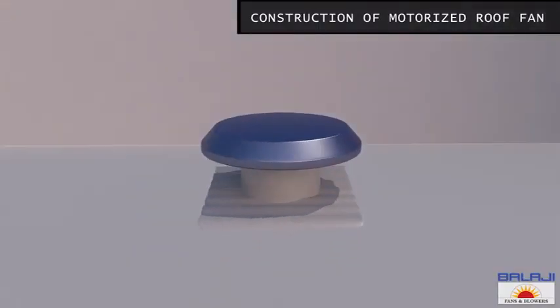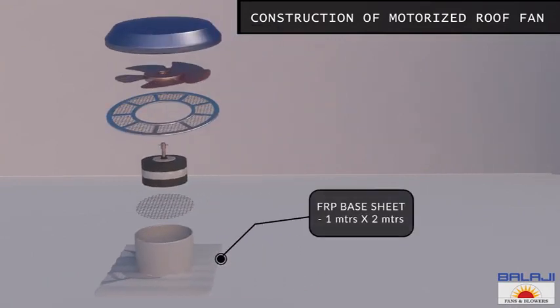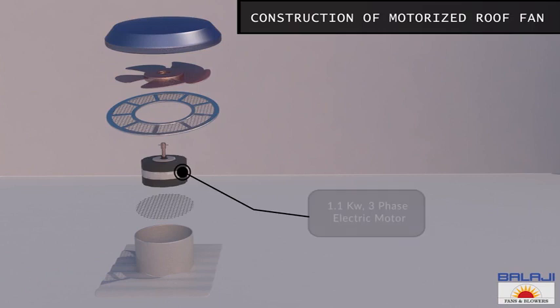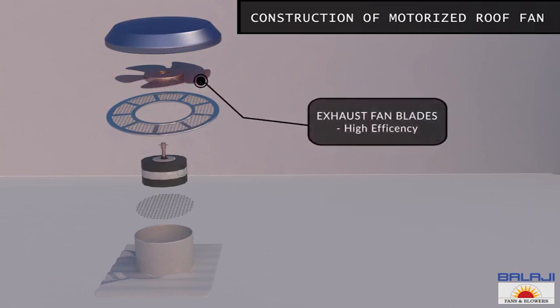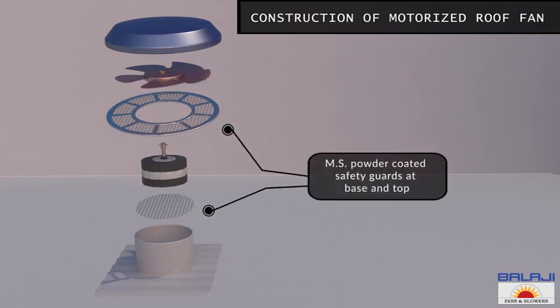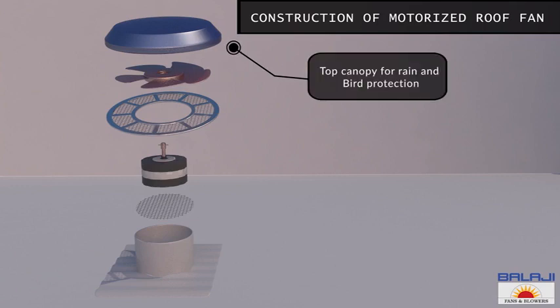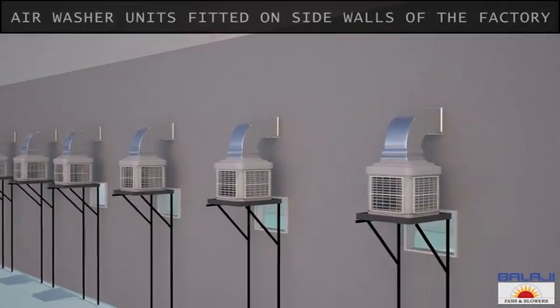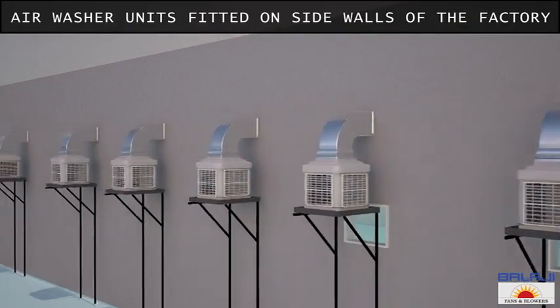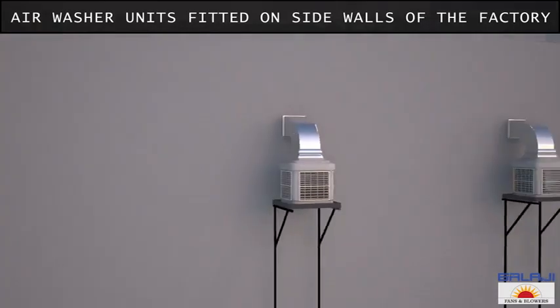These fans are incorporated with an FRP base sheet of 1 meter by 2 meter, a 1.1 kilowatt three-phase electric motor, exhaust fan blades of high efficiency MS powder coated, safety guards at the base and top, MS brackets for the canopy, a top canopy for rain and bird protection.